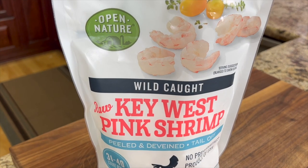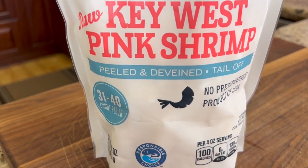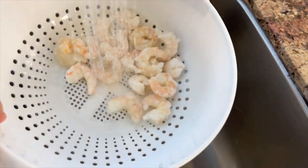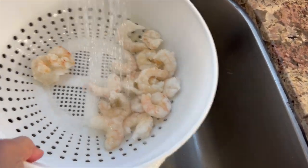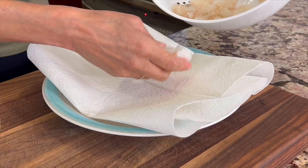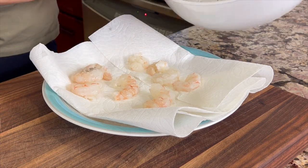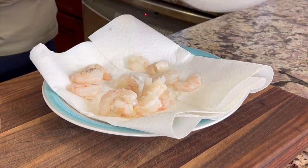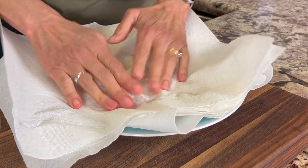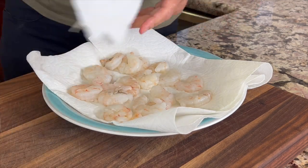Next up I'm using wild caught frozen shrimp. This makes for easy work as these are already peeled and deveined. All you have to do to defrost these is pour them in a colander and rinse them under cold water until they're soft — this usually takes between three and five minutes. This is important: since they were frozen there's a lot of water in these, so you're going to want to spread them out on some paper towels and pat them dry really well. I do this a couple of times to make sure I get all the moisture out.